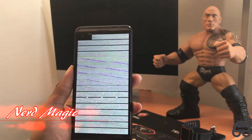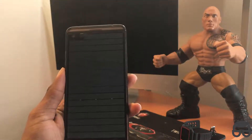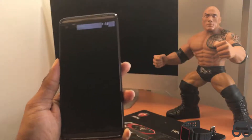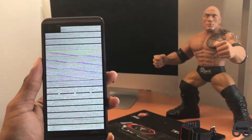Welcome to Nerd Magic, so get ready to get nerded up! Don't forget to like and subscribe and share the word. I'm going to show you all the tips and tricks for your phone, your tablets, your Windows and your Mac! Teaching you all the diagnostics, especially the hacks!